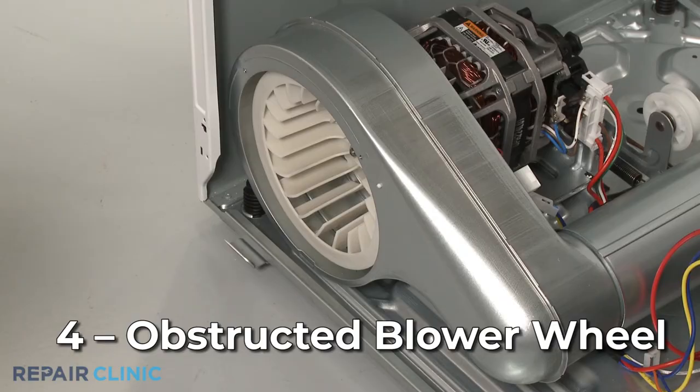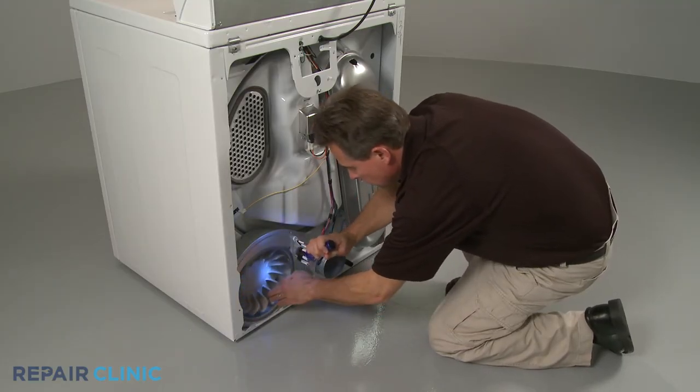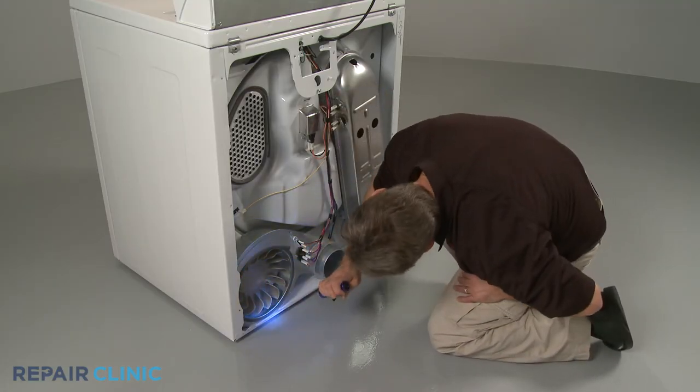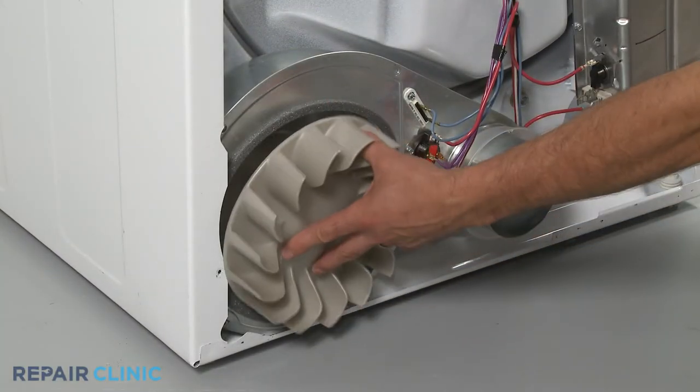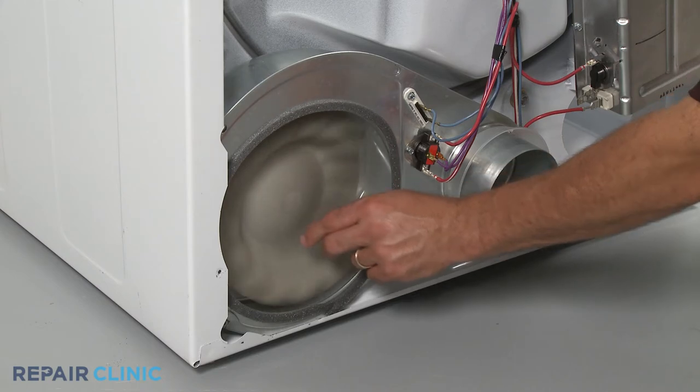The blower wheel works with the motor to draw air into the dryer drum. If the wheel is obstructed by a small article of clothing or rubbing against its housing, the dryer may be noisy during operation. Check to see if anything is obstructing the blower wheel and confirm it's not rubbing against its housing. If the component appears damaged or wobbles on the motor shaft, you will need to replace it with a new one.